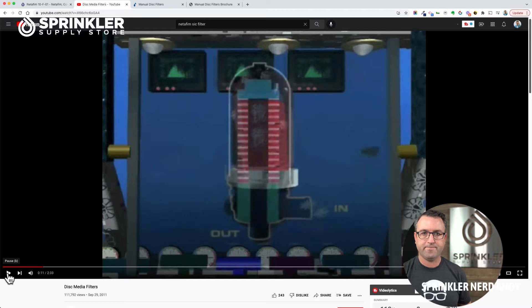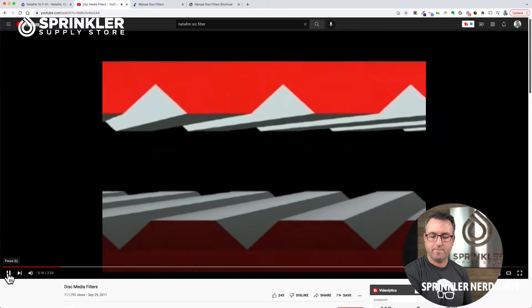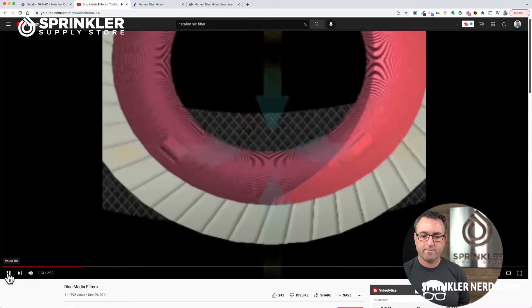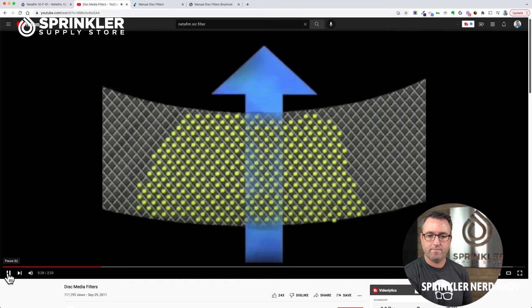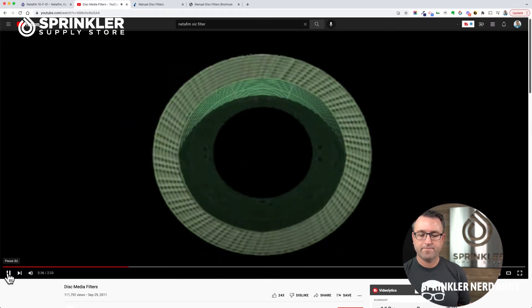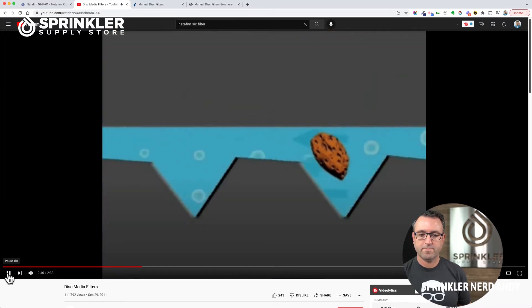The filtration process is achieved by a stack of grooved disks compressed together. As the water flows through the disks, contaminants and algae are captured along the walls and in the grooves of the channels. The junction between the grooves and shoulders forms a matrix of consecutive stopping points which let the water through and capture the contaminants. Unlike screen filters that provide just one stopping point, even if a solid passes through one narrow stopping point, it is likely to be stopped at the next stopping point.